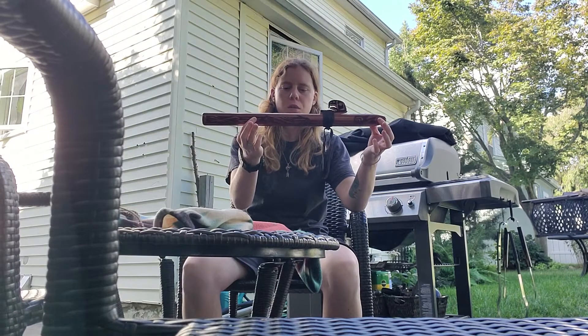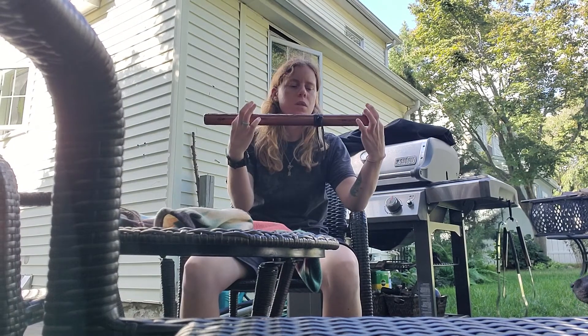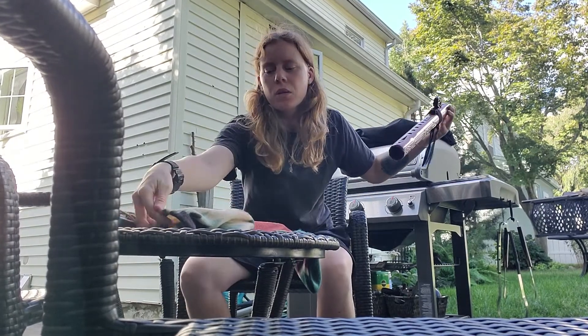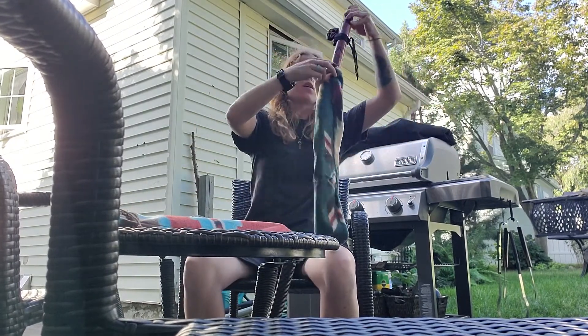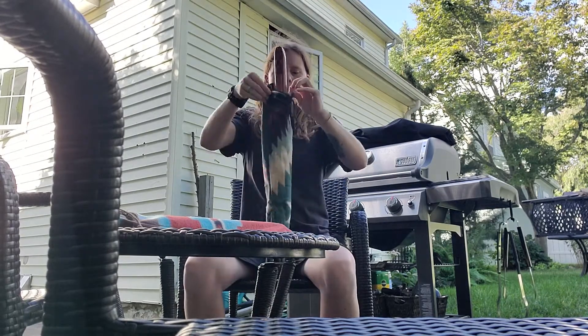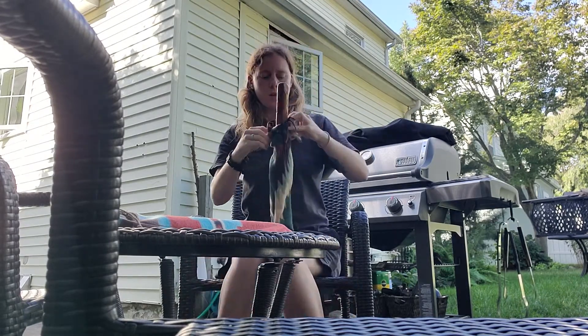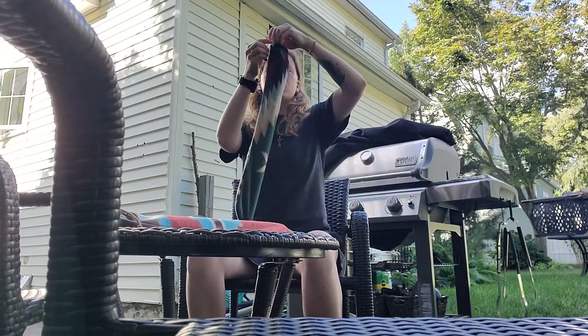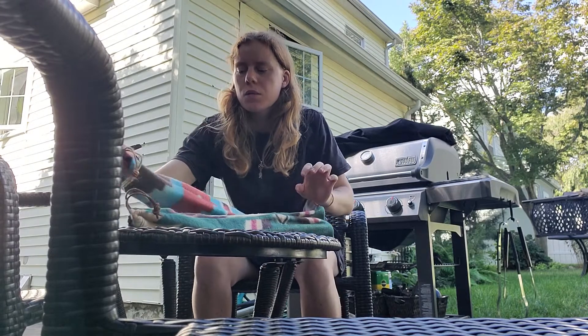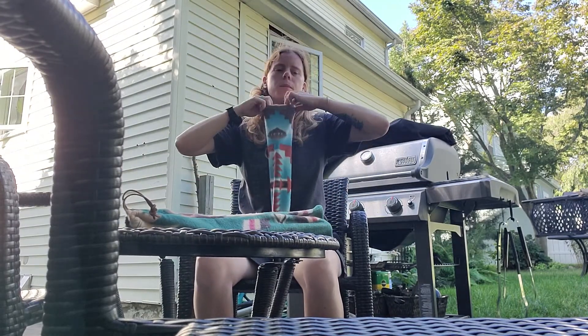Again, that's the Northwest Spirit in the key of A, aromatic cedar. I just got that flute. Let me get it in there. Beautiful flute.